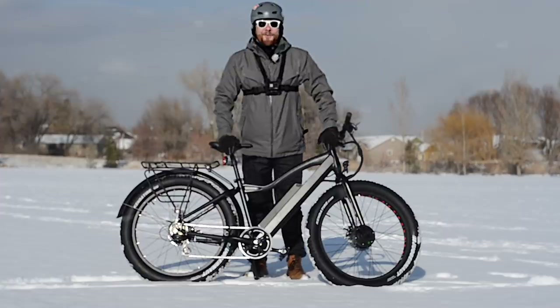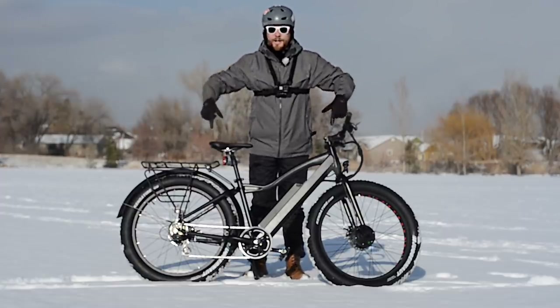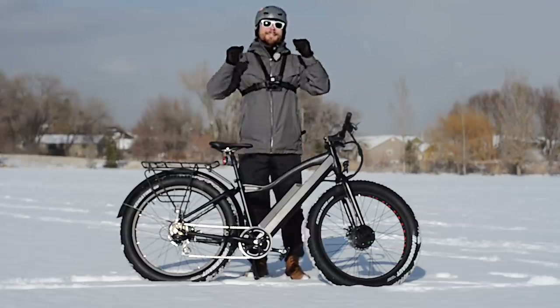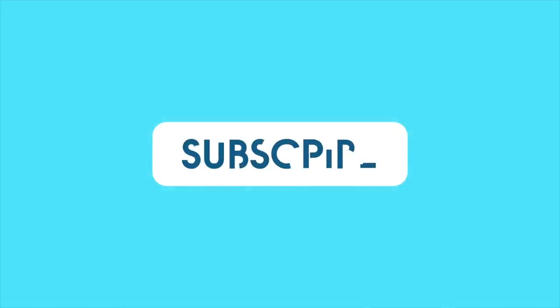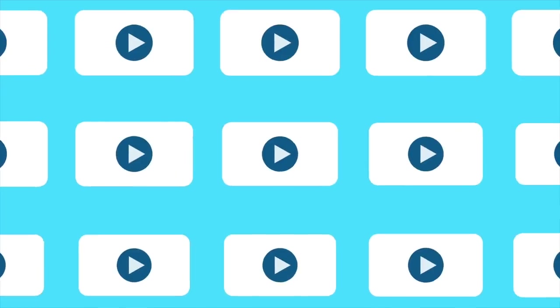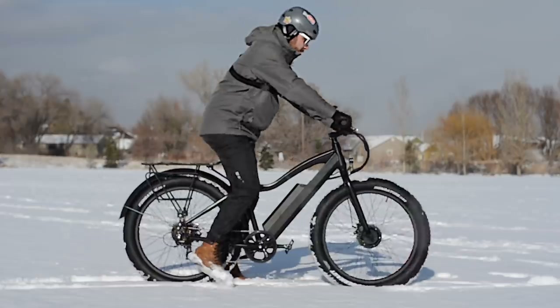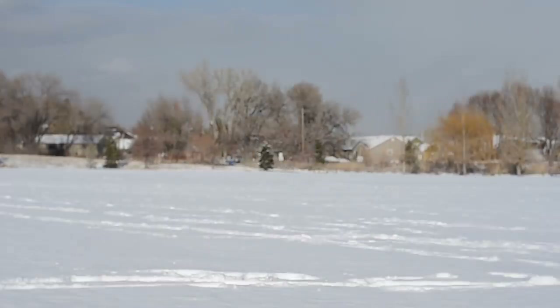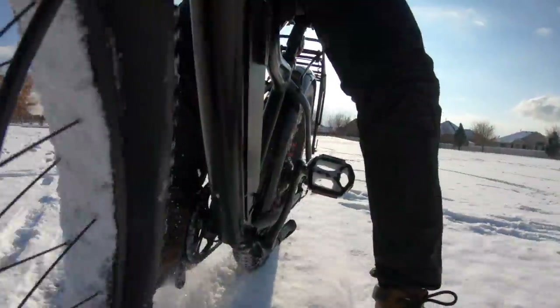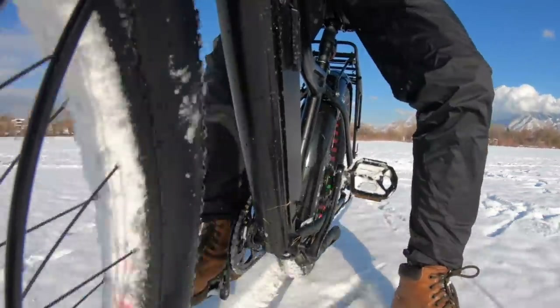Hey, what's up, this is Mikey for Electrek and in this video we're gonna have too much fun on two wheels with two motors. This is the perfect scene for two motors on one e-bike: nice fresh powder and full throttle driving on two wheels. The loose terrain and slippery conditions are met with a heavy bike, wide traction, and two motors pulling a lot of torque.